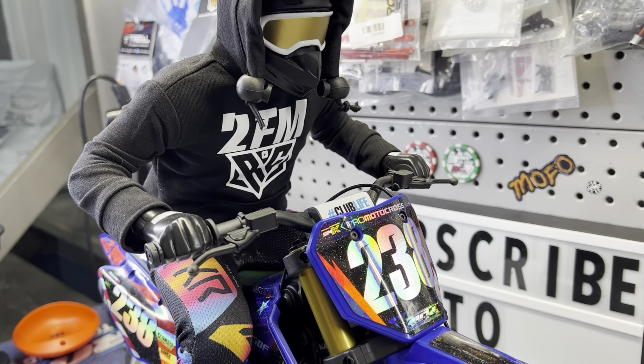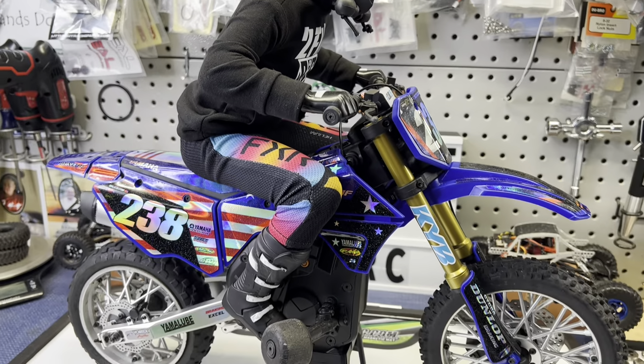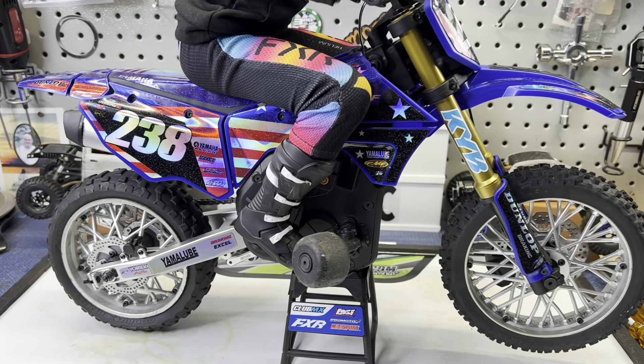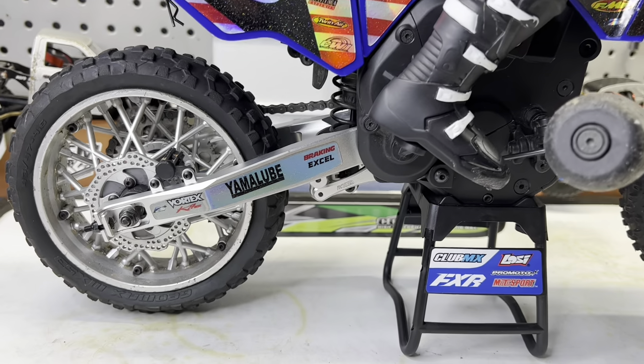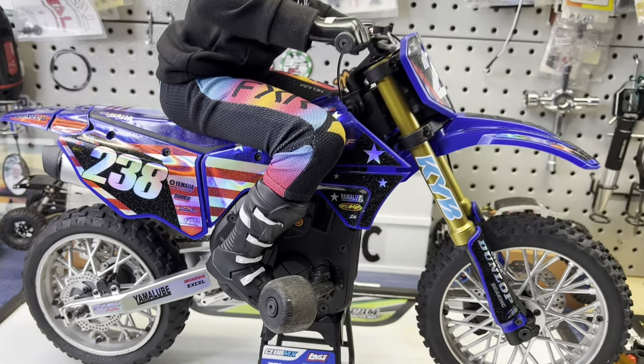I'm hoping to have more of the hoodies on the merch site this weekend, so definitely check it out — I'll link it in the description. This arm totally changed the looks of the bike also; it just looks so much more realistic, and these stickers fit perfect. I am so stoked with the looks of this thing now.